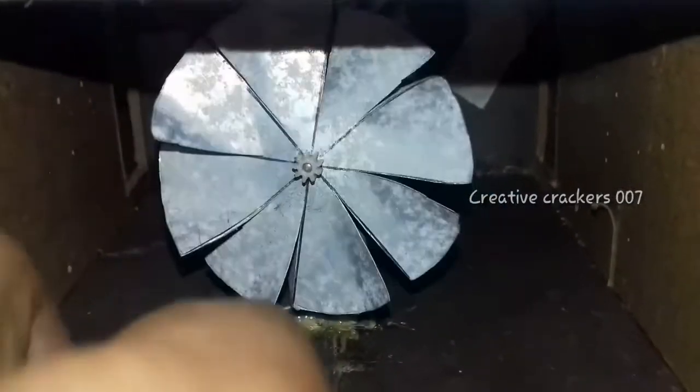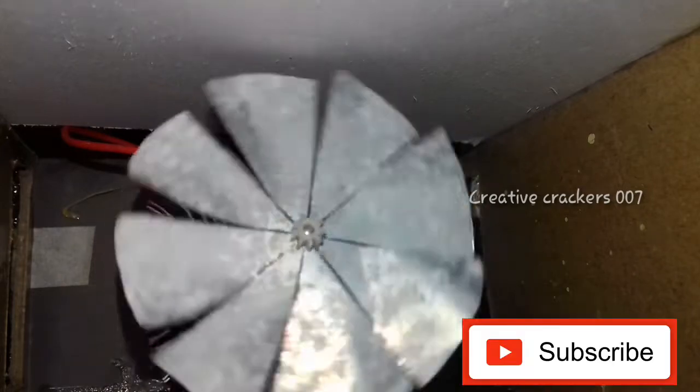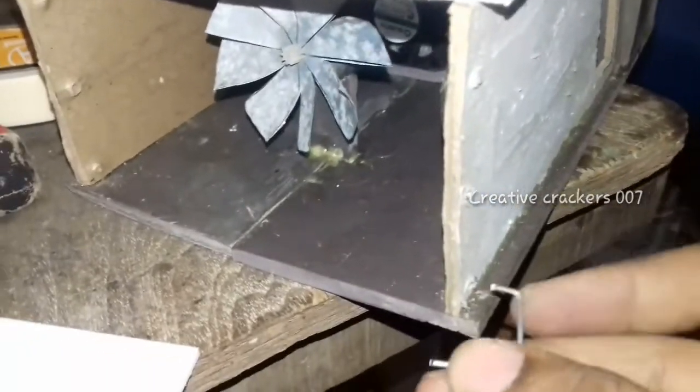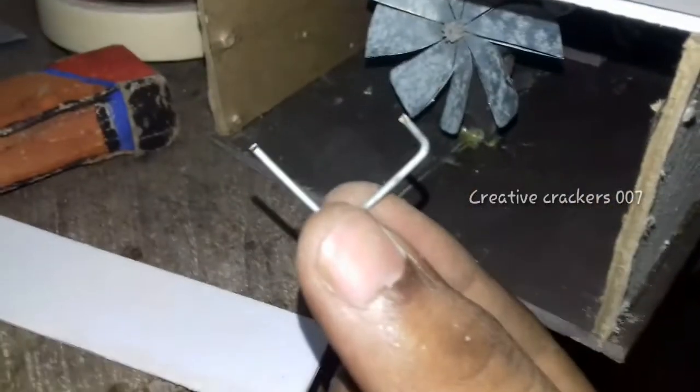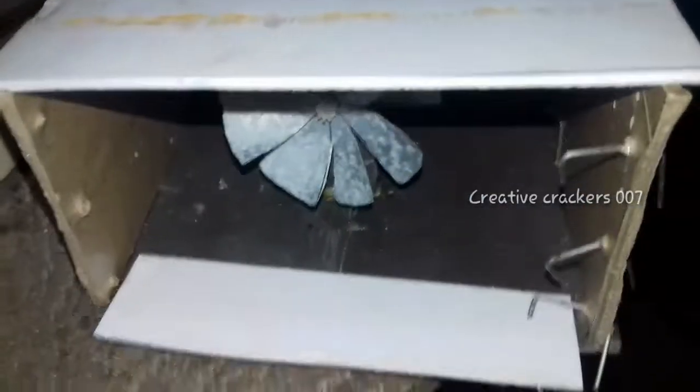Even though the built-in system is working, I feel the air is not sufficient, so I am going to remove the blades and make my own blades from aluminum sheets. Now we can test how this is working. I can see this works better than the previous one. Now we are going to make three holes and just insert this type of aluminum needle or even wire, and repeat the same way for making the fan blades.